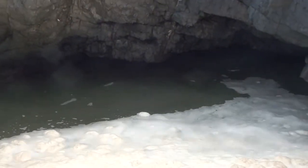And the water in the blowhole then disappears right under the rock.